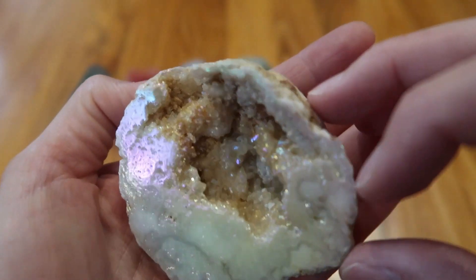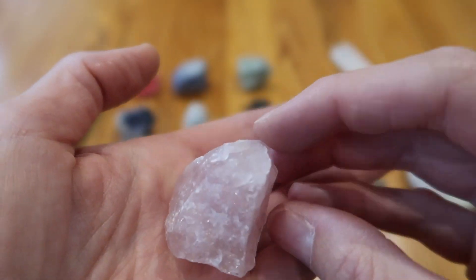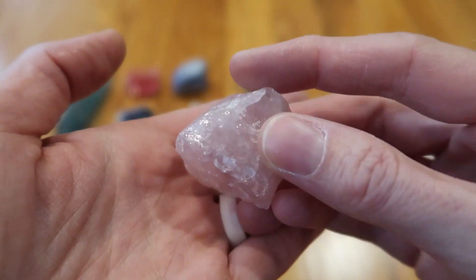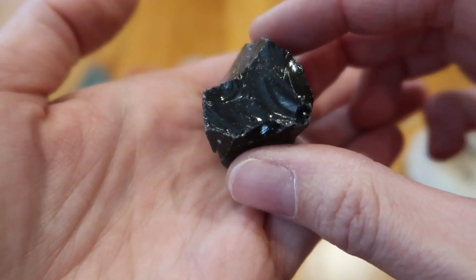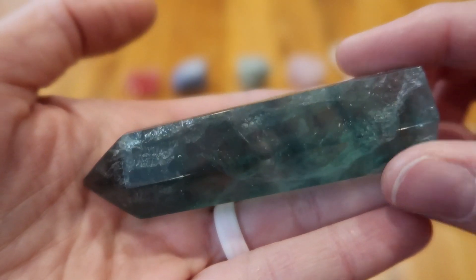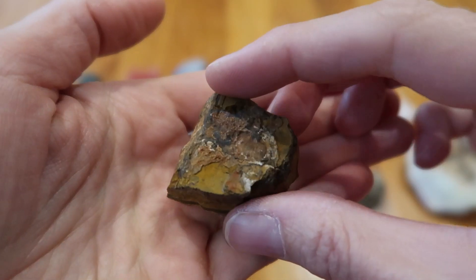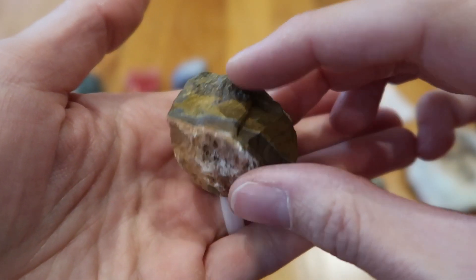And then here's the outside. We have rose quartz, a very light pink, and the pretty obsidian — gorgeous, shiny black. This one is a nicely cut and polished fluorite with a flat bottom. Tiger eye — really neat designs in there.